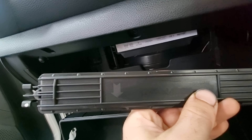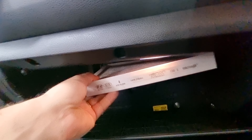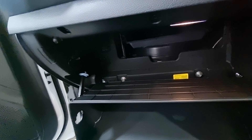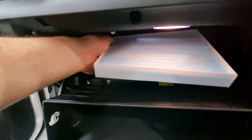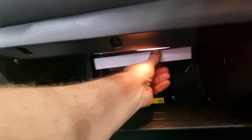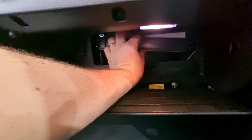Now you've got two squeezy little tabs — just squeeze the tabs. Note the arrow is pointing down, then pop your cabin filter out. Pretty dirty at 30,000 k's. We've got airflow travelling down.